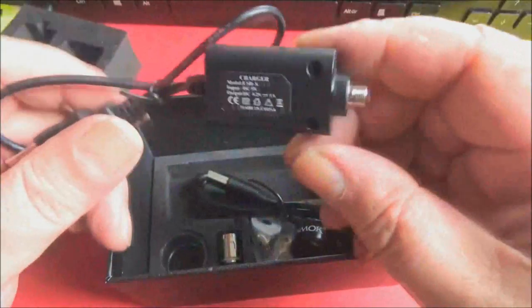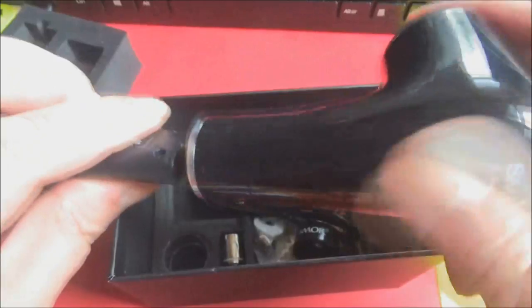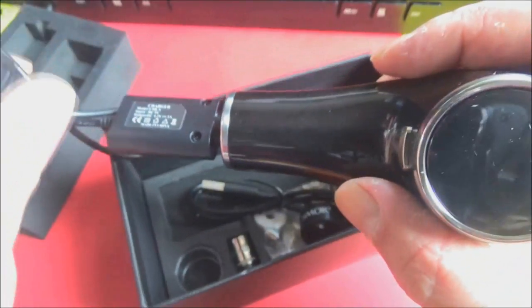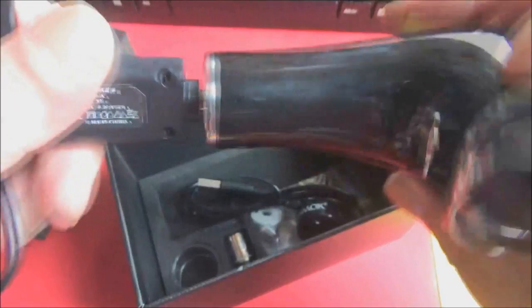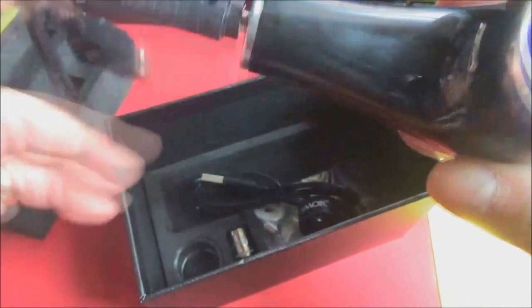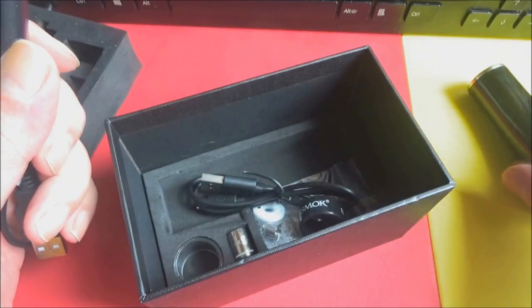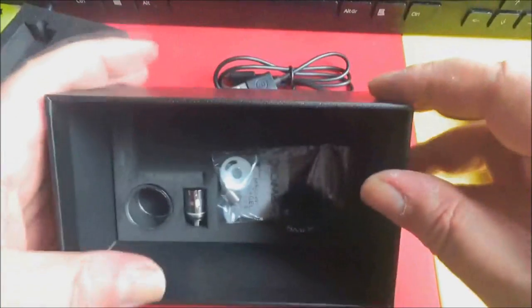We've got a one-amp charger — screws into the base like that. Now most computers will accept the one-amp charge, but if you're going to use a dedicated charger, make sure it'll handle down to one amp. Personally I would prefer to charge via an external charger myself. Up there is the update cable — we'll come back to that in a tick.